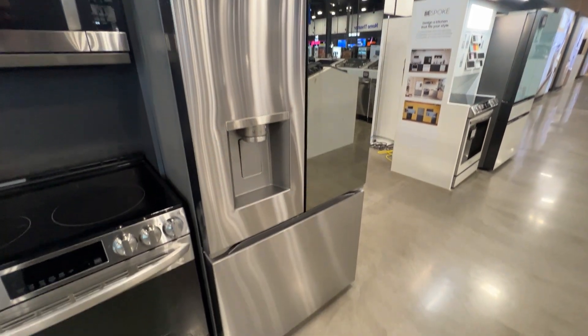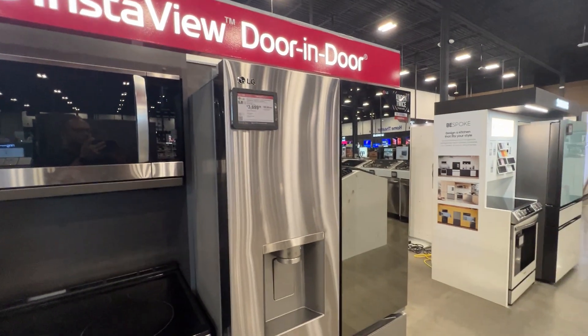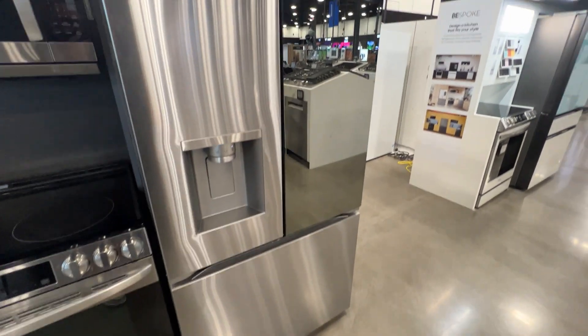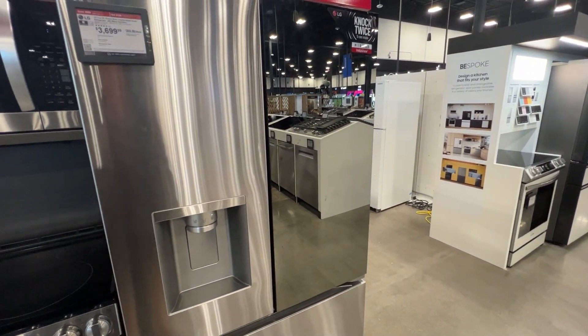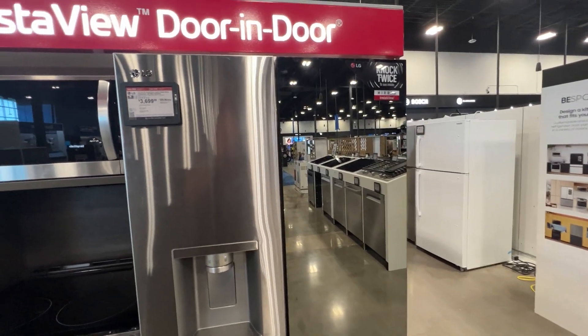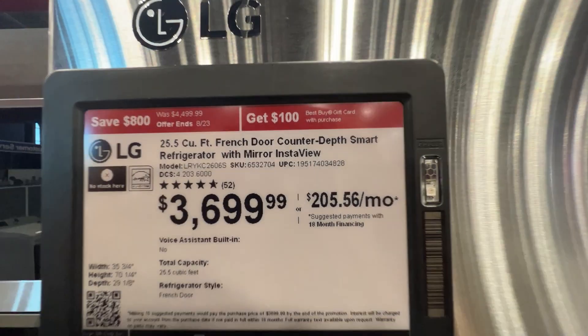On display here we have the LG InstaView Door-in-Door Refrigerator. This is a unique looking refrigerator because it has what looks like a mirror — I don't know why you would need a mirror on your refrigerator, but it's offering that. Here's the going price rate for this particular refrigerator.